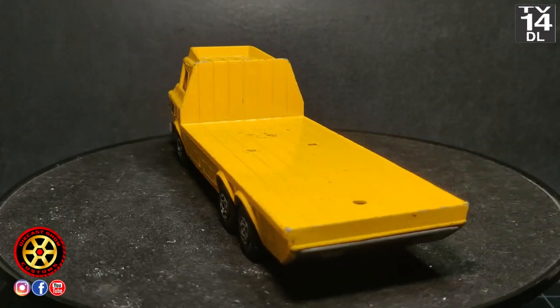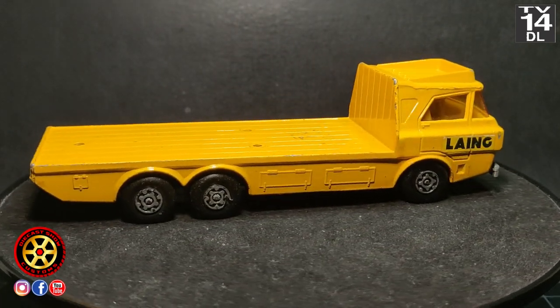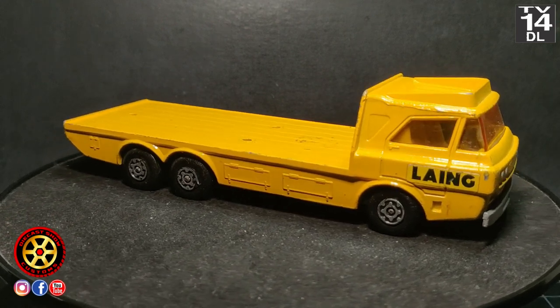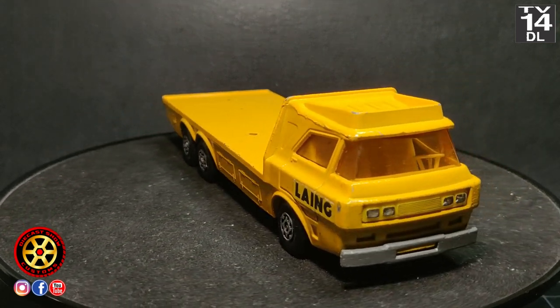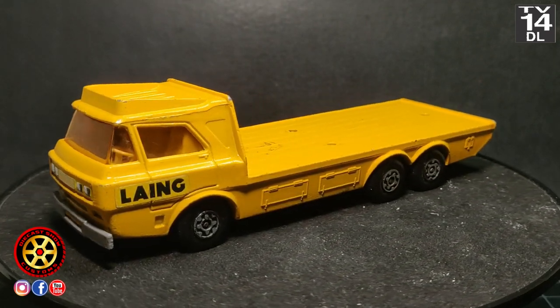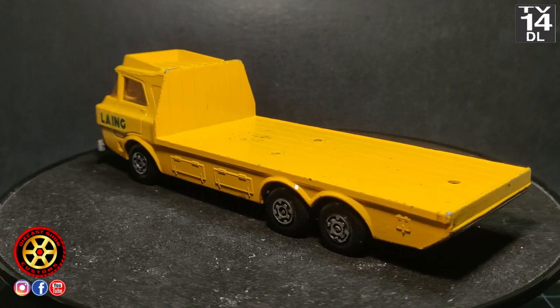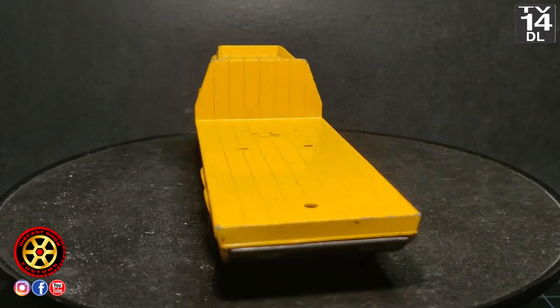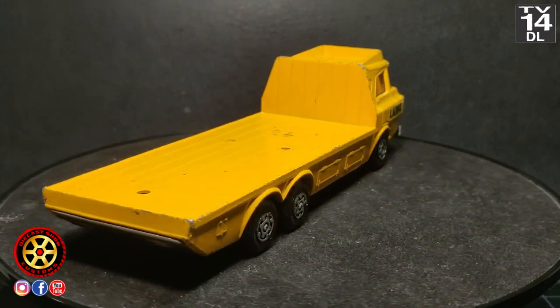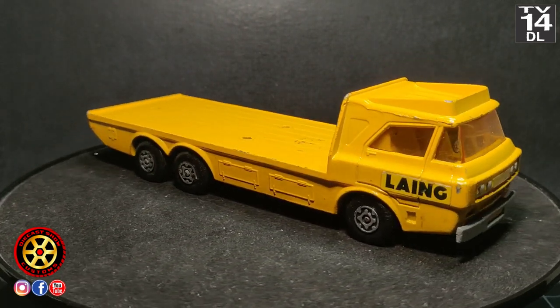The next Super King I'm planning to do is the K36. I don't know what color I'm going to paint it, but if you want to see a particular color let me know in the comments and I'll make a decision. That's gonna be it — thank you for watching, hope you guys like it. Peace out.